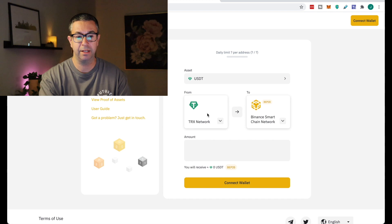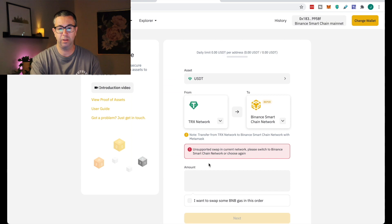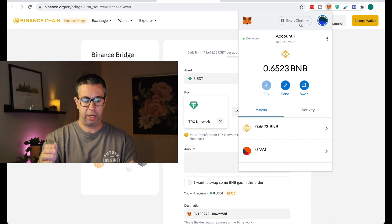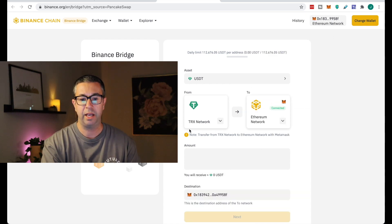Once it comes up, you'll have to connect your wallet. I'm using MetaMask — this whole tutorial is around MetaMask. Connect the wallet; it gives you the option for Binance Chain Wallet or MetaMask, and I'm choosing MetaMask. Right now, if I bring up MetaMask, I'm on Binance Smart Chain. So if I want to convert from Ethereum to Binance Smart Chain, I have to select Ethereum as the starting point. Once I do that, it'll recalculate.